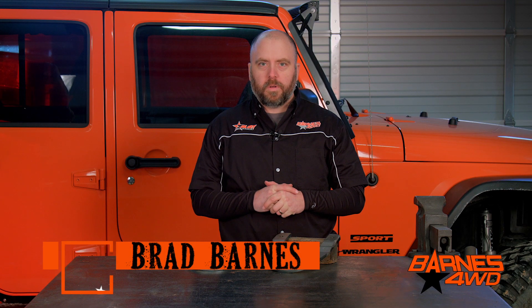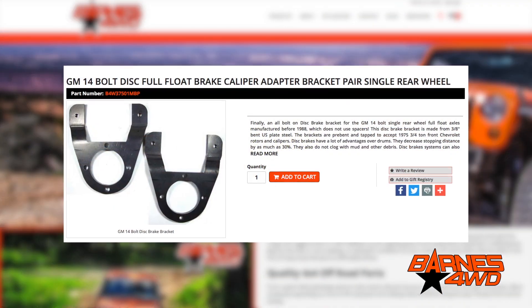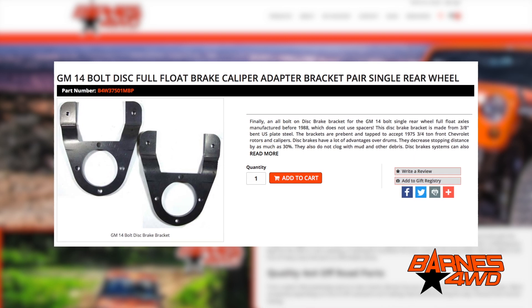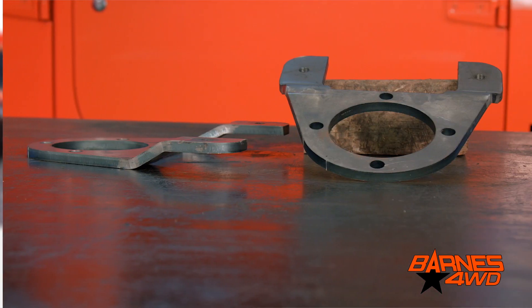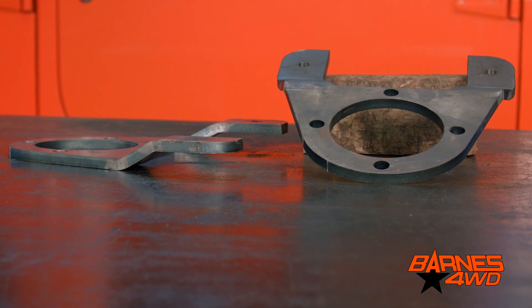Hey guys, this is Brad Barnes with Barnes 4WD. Today we're going to take a look at our bolt-on 14-bolt disc brake brackets. Let's take a little closer look at these 14-bolt disc brake brackets.